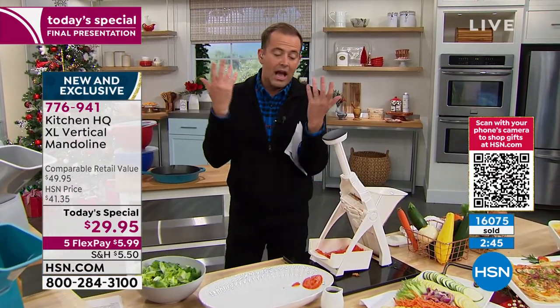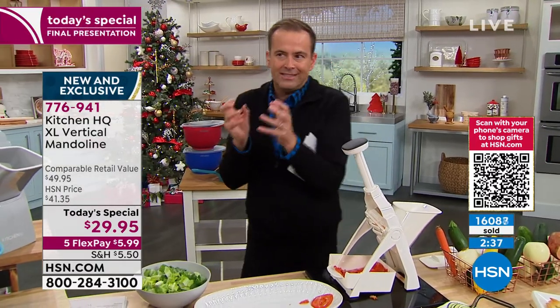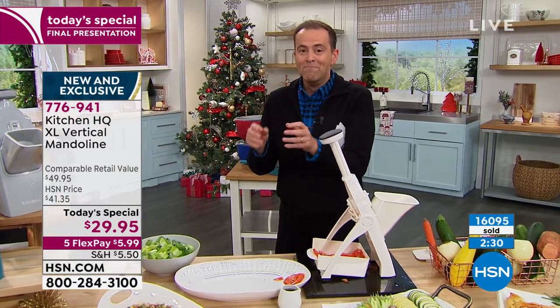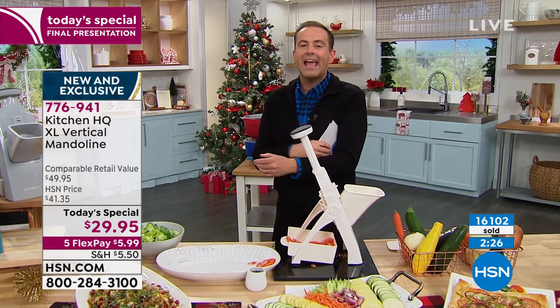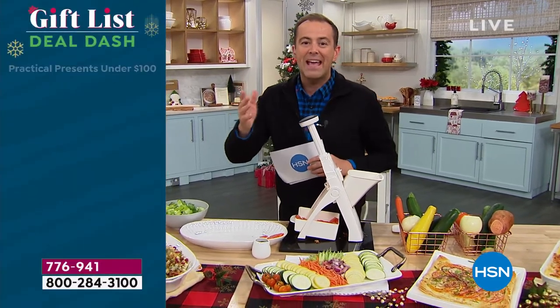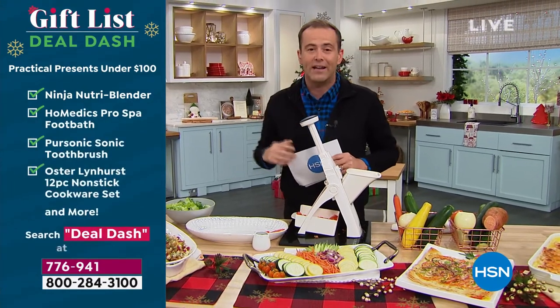How much would this be at retail? Heaven only knows because they charge so much for various mandolins. I want you to get one because I know you're going to love it. Mandolins are not just an HSN thing — they're a worldwide thing. A lot of folks have never had one, which is why we're selling so many. Make today your first day because when you've got this in the kitchen, slicing, chopping, dicing, julienning — whatever it may be — is going to be a breeze. Fast, quick, easy, and perfect every time.